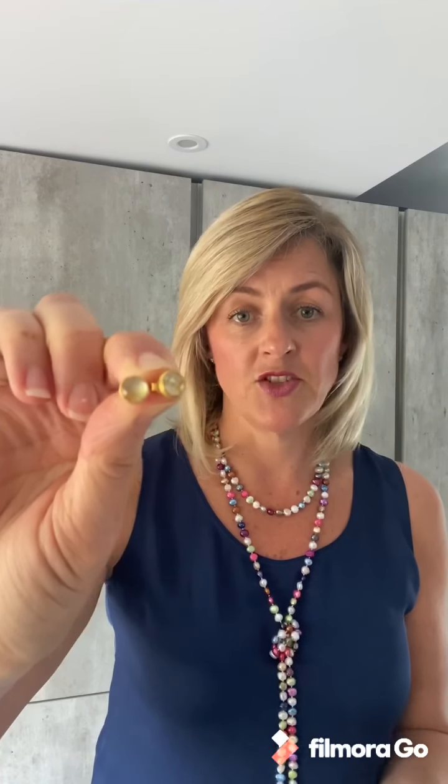It includes some pieces that are sterling silver that have been gold plated, like these stud earrings with the lemon quartz. So they're sterling silver and then gold plated on top of it.